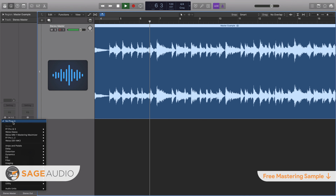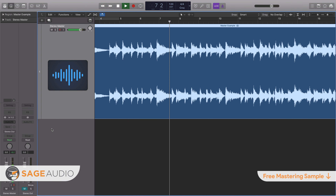Hey friend, welcome back to the Sage Audio channel. Today we'll be discussing de-essing during mastering.